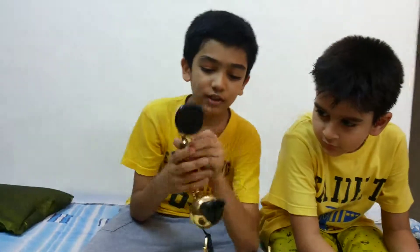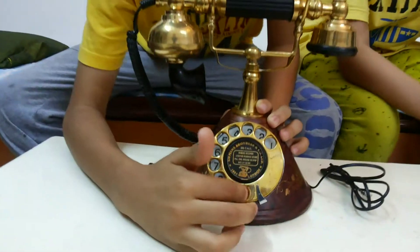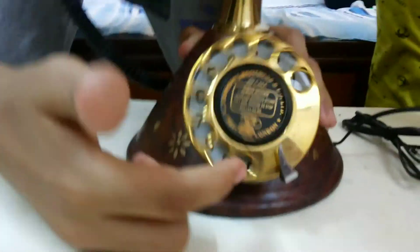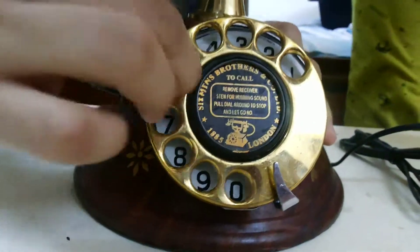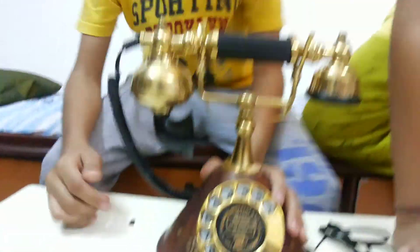And we can talk with this. And we can dial number like this: 0, 0, 9, then 6, then 1 — like this we can dial and call.